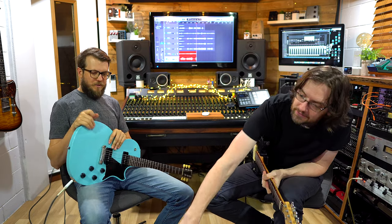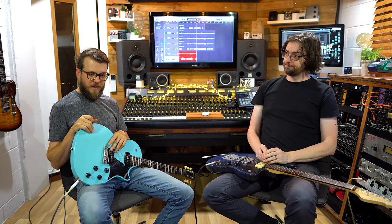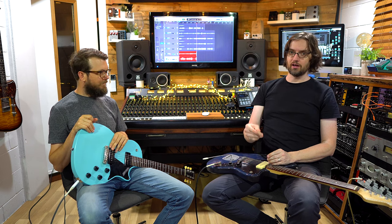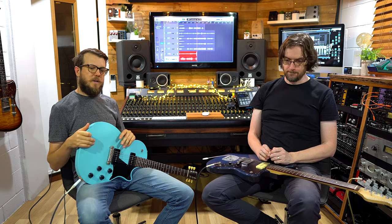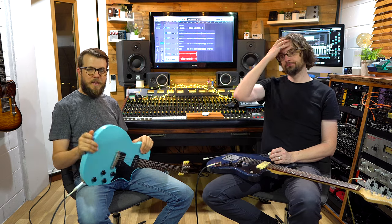Thanks so much for hanging out and checking out our little time playing with the microphone. Big thank you to HM Microphones here in Australia — links to everything are below. Go check it out, and links to our Instagram, Facebook group, and podcast too. Any comments and questions below would be much appreciated. Good luck, thanks for hanging out, see you soon.